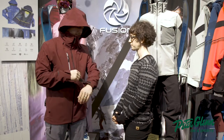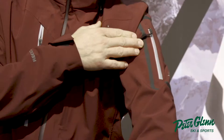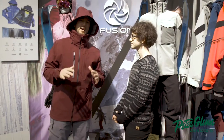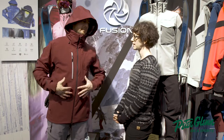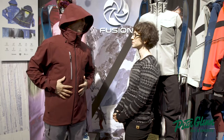Man, this thing is incredible. Pass pocket right there, a little Fusion emblem. Powder skirt inside. It's high end — it's got the netting. Put your extra goggles in right over your kit. Let's keep you warm too.